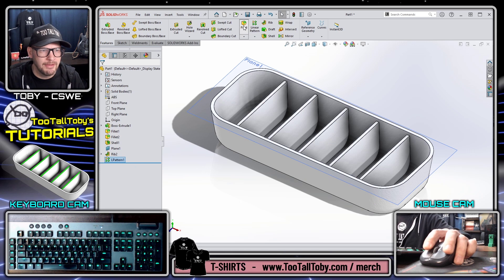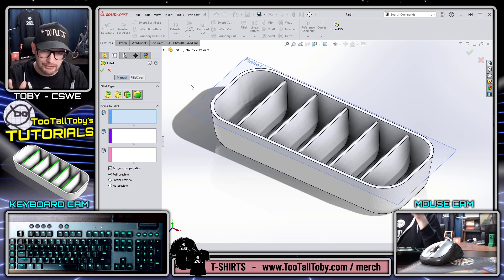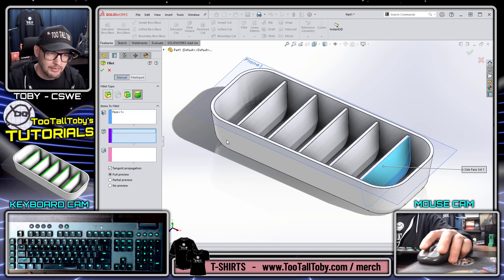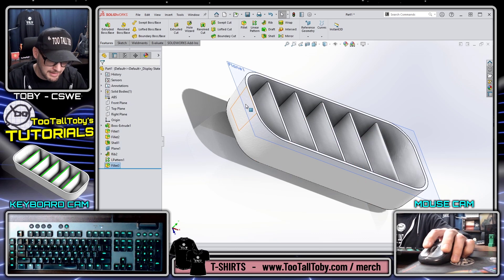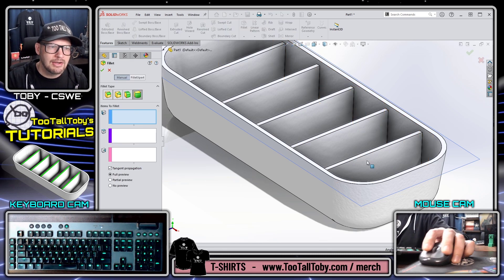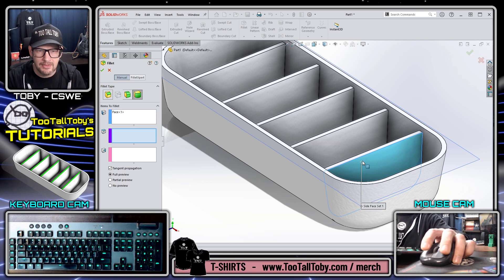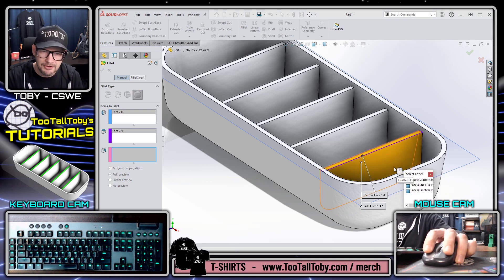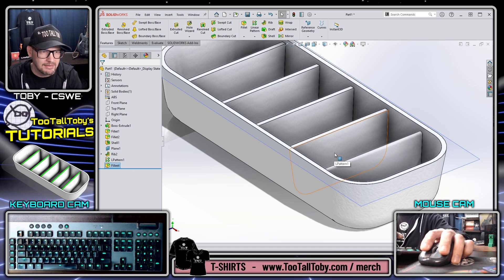For the final feature, I'll go into the fillet command and use the full round fillet option. What I want you to learn is the right mouse button workflow to advance between selection boxes. With the full round fillet you pick one face, move to the next box, pick a second face, move to the next box, pick a third face, then hit the green check mark. Instead, the workflow to practice: fillet, pick this face, right mouse button to advance to the next box, pick this face, right mouse button to advance, then right mouse button and select other to pick the face on the back side, then right mouse button again to finish.